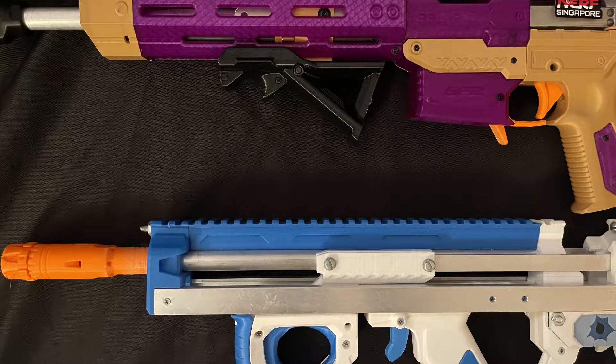The SBL also has a noticeably shorter prime than other blasters I'm used to. The SBL prime length is about 90mm, while the Talonclaw U bullpup I have has a prime length closer to 100mm — a little bit over 100mm — which isn't much, but definitely something I had to get used to. Again, not a con, just an observation.